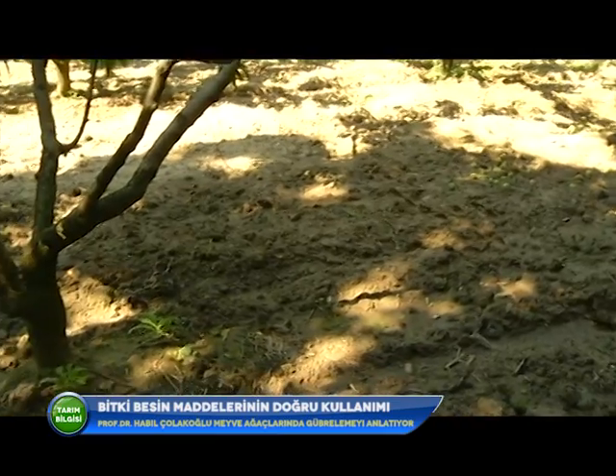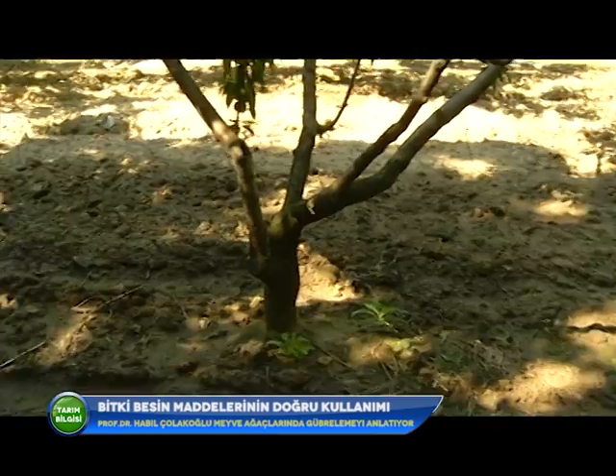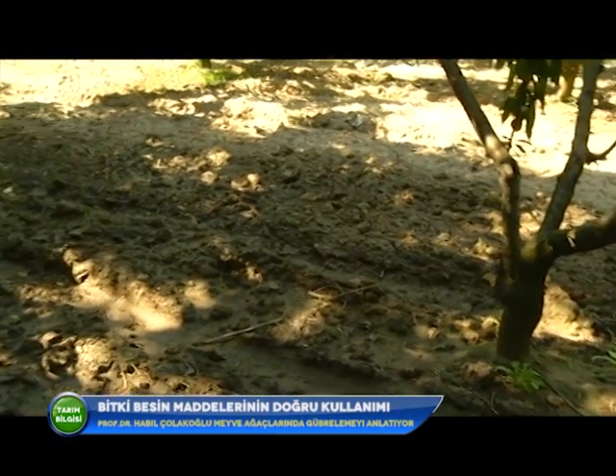O zaman o bilgilerimiz yoktu. Büyük ağaçlara uygulama mümkün mü? Evet. Ağaçların taç iz düşümüne çepeçevre halka şeklinde, ağaç başına yaklaşık 1-1,2 kilogram toz sarı kükürt hasattan sonra serpilir, çapayla toprağa karıştırılır. Bu yapıldığında şeftali ve armut ağaçlarında demir ve çinko noksanlıkları kesinlikle ortaya çıkmaz; verim ve kalite de çok yükseğe çıkmış olur.